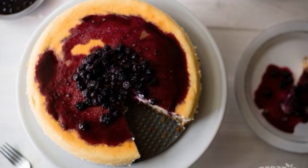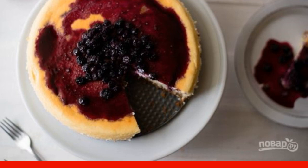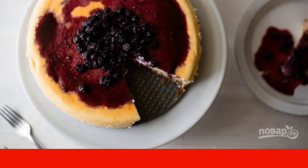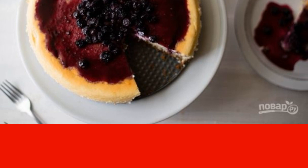Previously, it seemed to me that I could not cope with baking cheesecake, but this unique recipe for how to cook cheesecake in the oven dispelled all my doubts and allowed me to learn how to cook this wonderful dessert.